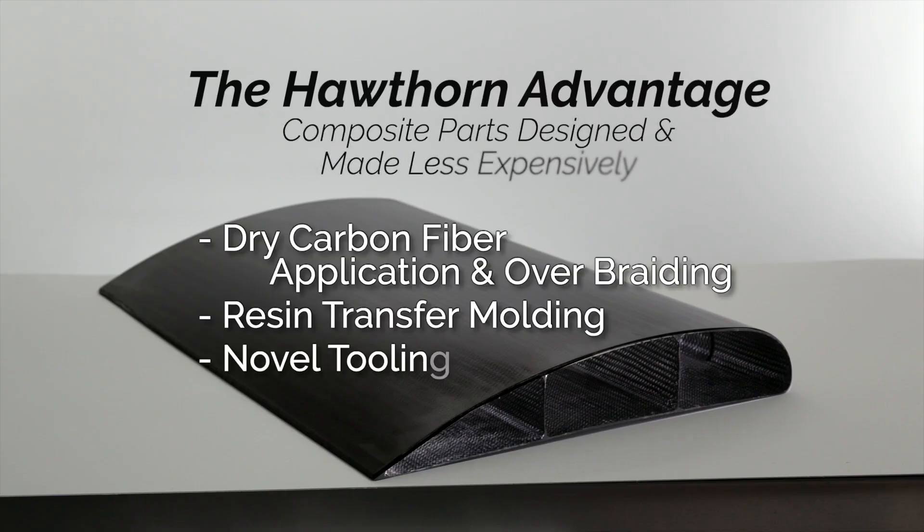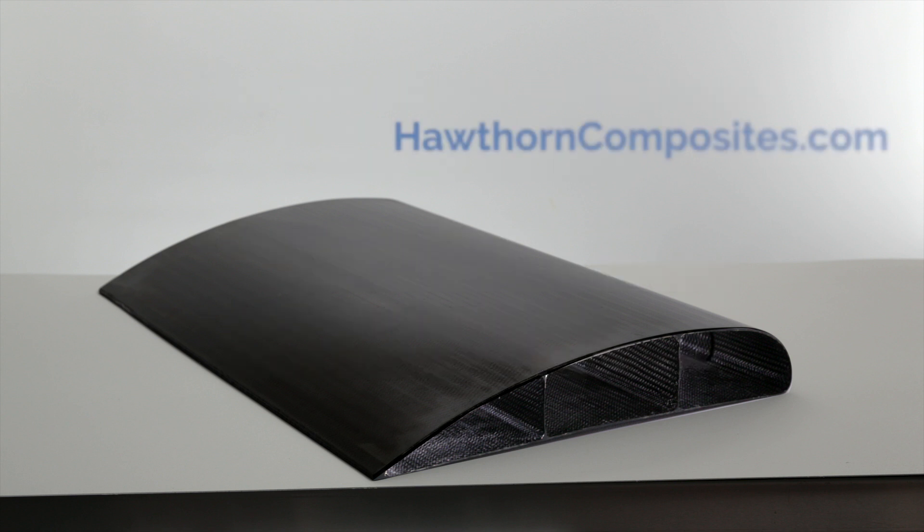Hawthorne Composites utilizes dry carbon fiber, resin infusion, and novel manufacturing methods to make complex geometry composite parts that are equal in performance and quality to baseline manufacturing methods at significantly lower cost. Learn more about Hawthorne Composites at hawthornecomposites.com.